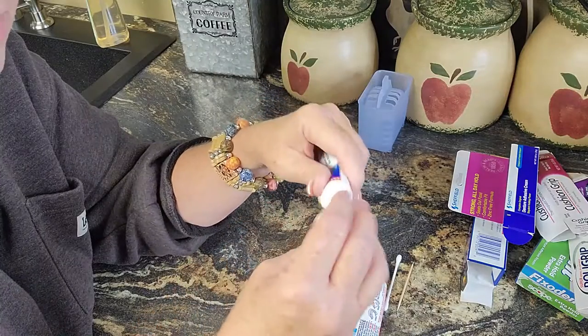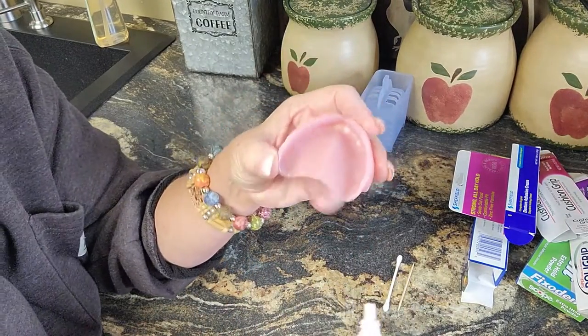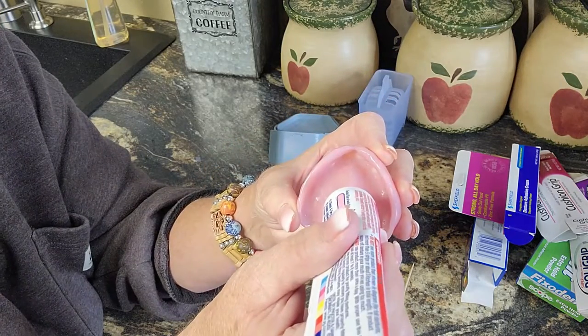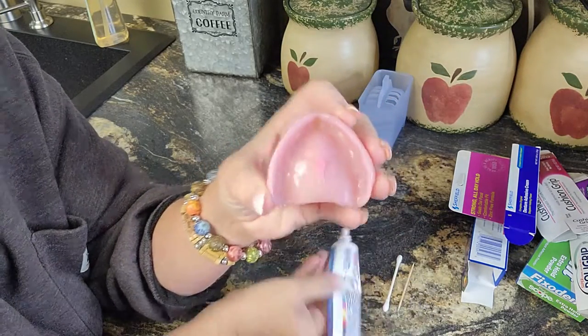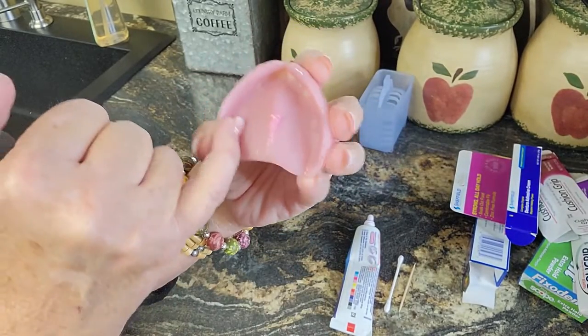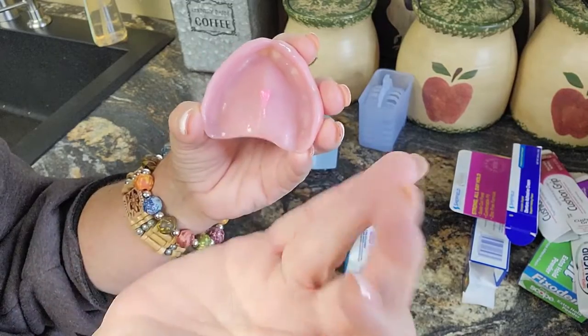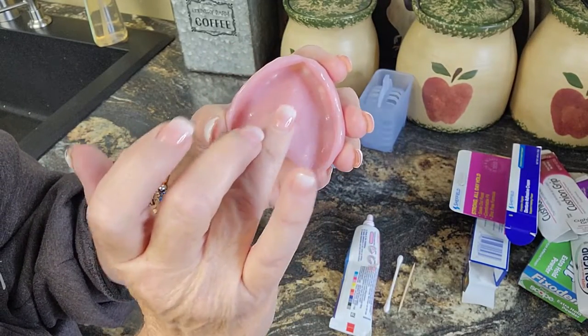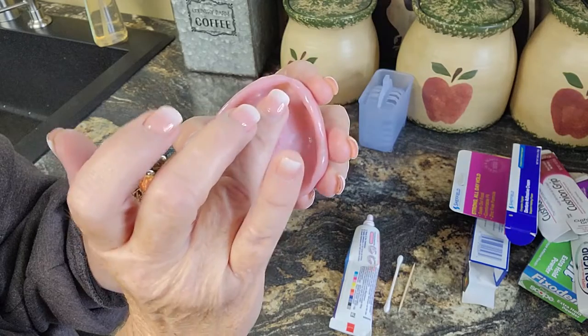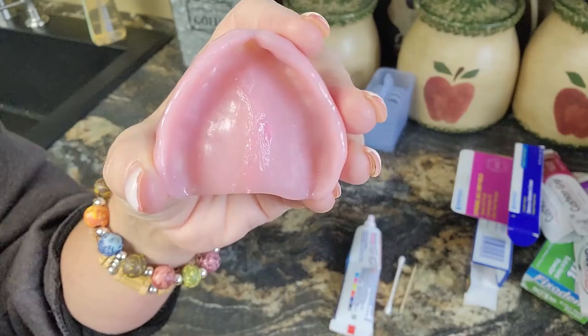Just use a tiny, tiny little bit — I'm talking a tiny little bit. Can you see that? You do not want this to get down in the troughs of your dentures yet. So take your pinky or middle finger, whichever you prefer, and just pat it down through the center — just pat it.